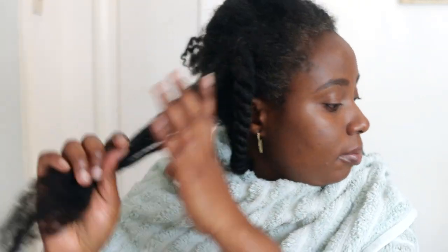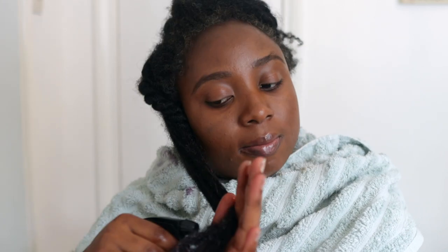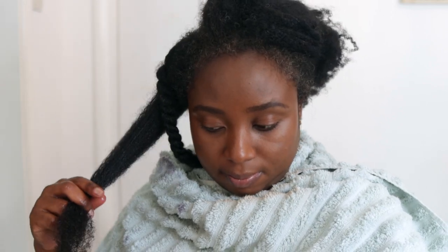While your hair is protected in twists, cornrows, or braids, go ahead and spray this on your scalp twice a week minimum. You also spray on the rest of your hair just to keep it moisturized, and if you need to use an oil to seal the moisture, go ahead. Twice or three times a week depending on your hair texture and porosity — listen to your hair. If it gets drier often, apply more frequently.